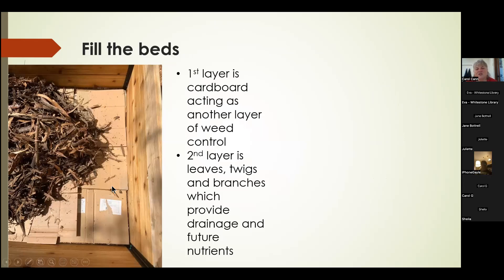Once we started filling the beds, the first thing we did was put down cardboard. We saved up cardboard, removed any tape or non-biodegradable materials, broke it flat, and filled the space entirely to cover over the mulch the raised beds are sitting on. Then we filled in with leaves, twigs, and branches — whatever biodegradable material we could find. All of this was free and will provide drainage as well as future nutrients as it breaks down.